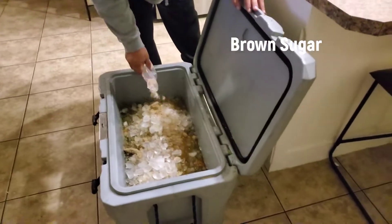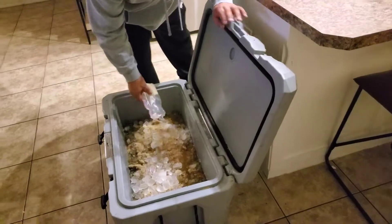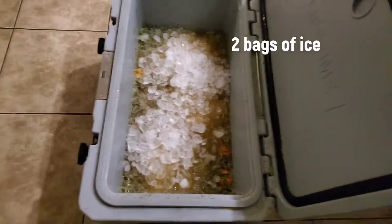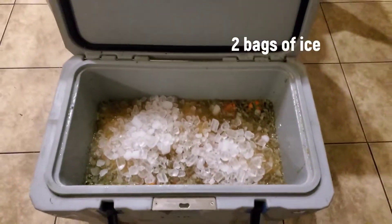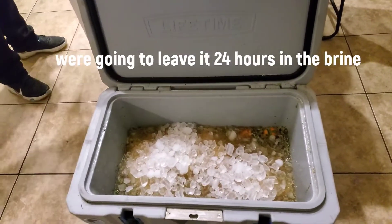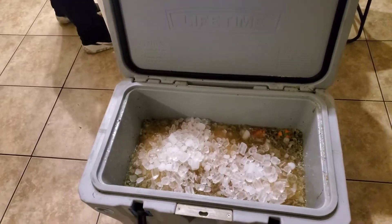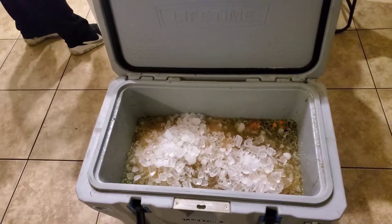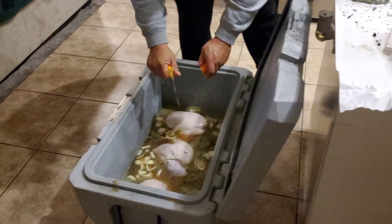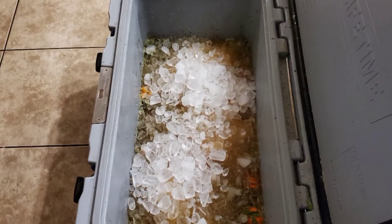We almost forgot the brown sugar but we didn't — that's the important thing. That'll dissolve over 24 hours for sure. Going for that sweet hot flavor this time. We got the ice on, about to close this up for 24 hours overnight. Tomorrow we'll pull it out and do another step on it. That's it for step one! Don't forget to like and subscribe — I'm trying to get to a thousand subscribers. Follow me on TikTok and Instagram at DaddyRooster88.